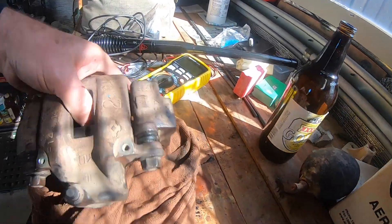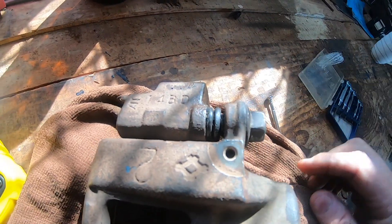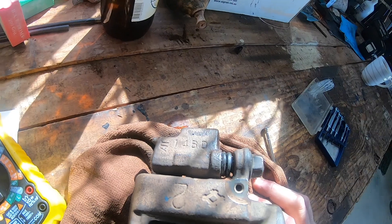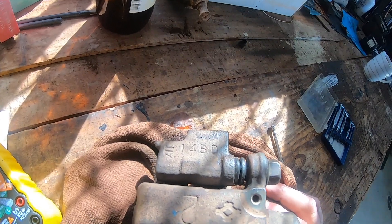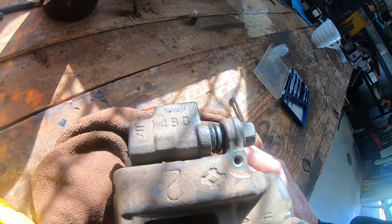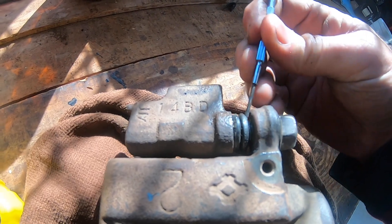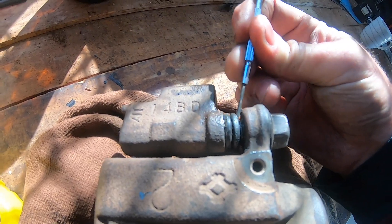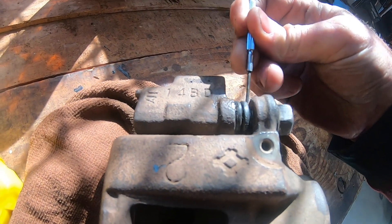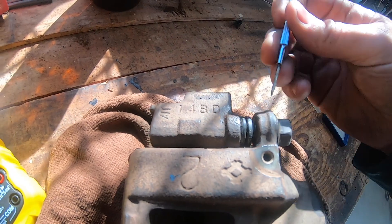What actually happened was one of the slide bolts - not this one, but this one here - was just about seized. It took a hell of a lot of effort to get out, and I had to clean it up with a wire brush and lubricate it with some silicon grease. I figured dirt must have been able to get in between the slide and the boot because it wasn't sitting on that groove in the slide bolt. That's why I've got it back off.